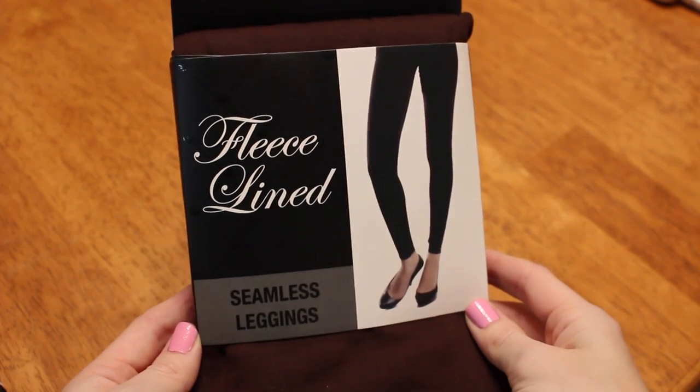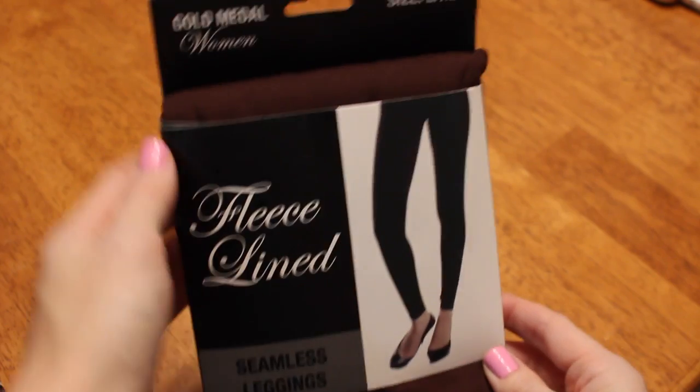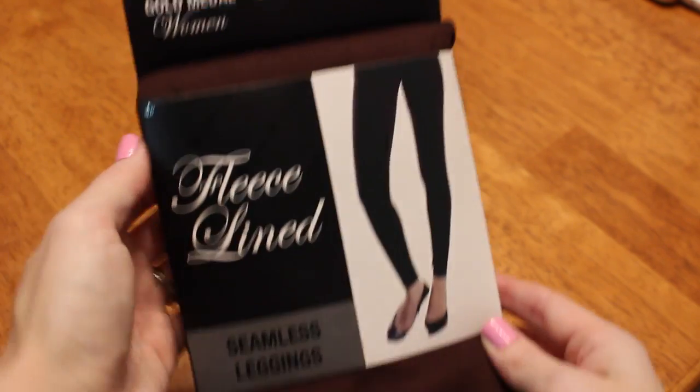So I was at Rite Aid about two weeks ago and I can't remember what we went in for. It was probably when I was getting one of my Snapples because I love Snapple too. I happened to see these leggings. They are from Gold Metal Women — never heard of them — but these are fleece lined leggings.